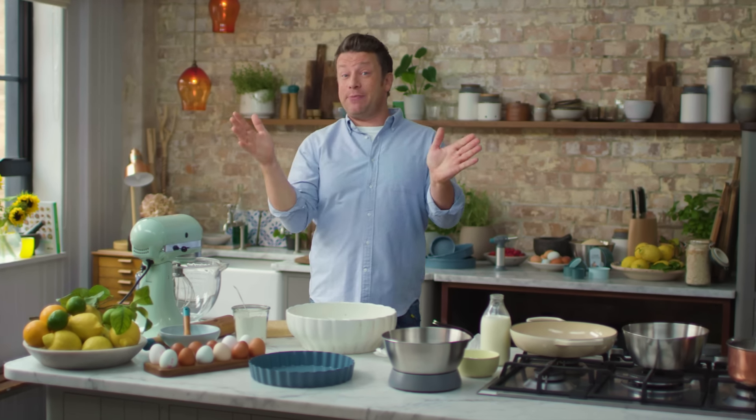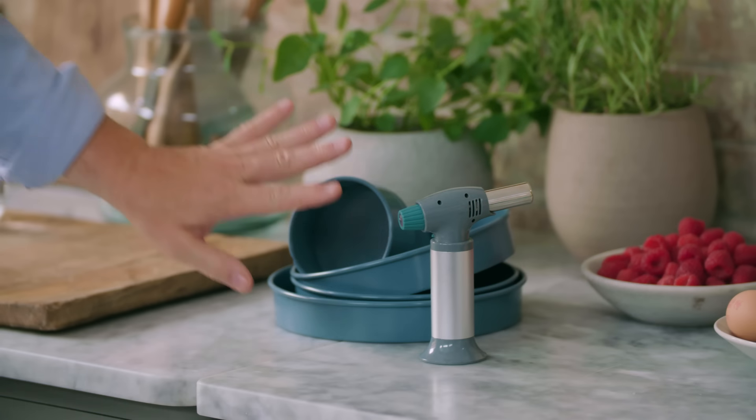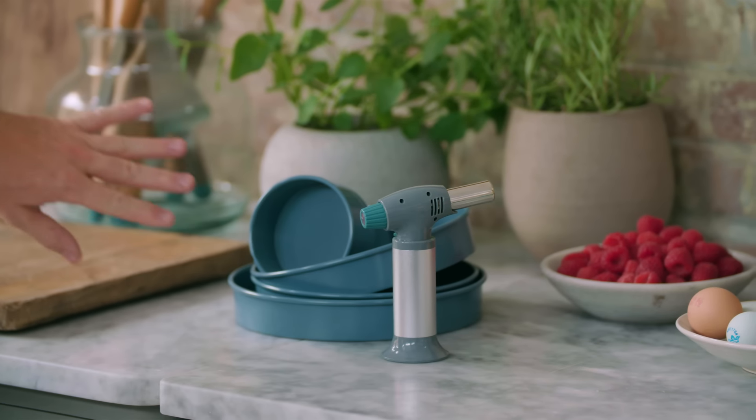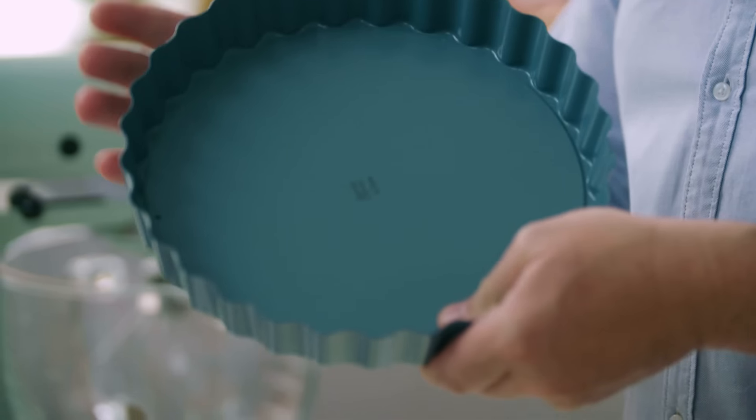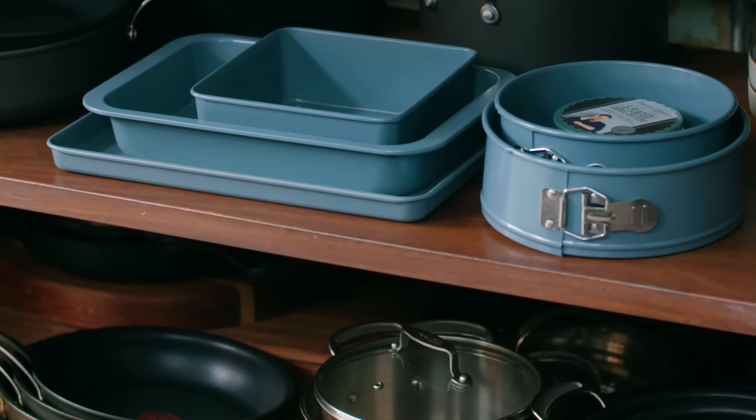We're also going to celebrate my brand new bakeware range. This bakeware range is a whole selection of my favourite kind of molds and cutters — a whole bunch of stuff designed and made to be beautiful and really reliable.